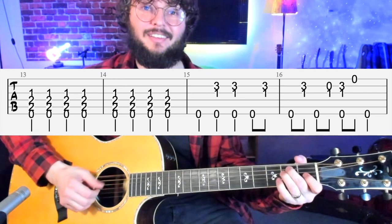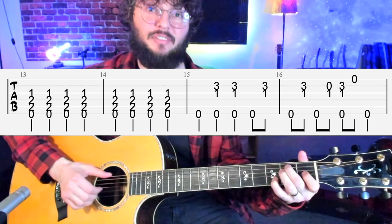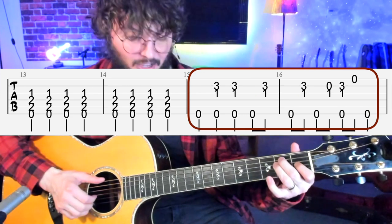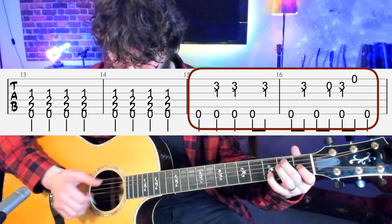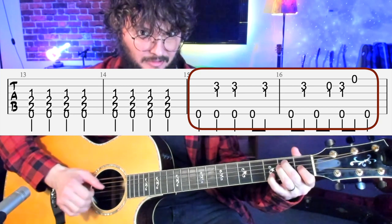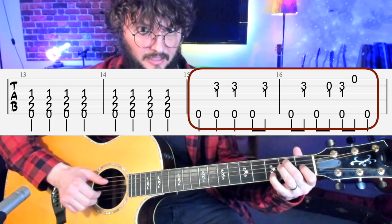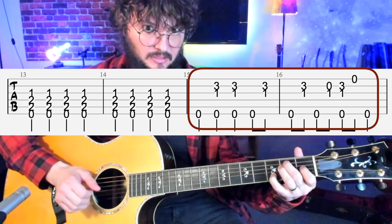Let's talk about the verse section — the part where he's singing along. It's really easy, just a standard 12-bar blues. He goes back to a slow change for the first four bars, just plugging away on the E chord. He's holding an E7 chord with the pinky down, then hitting down to the open E string.